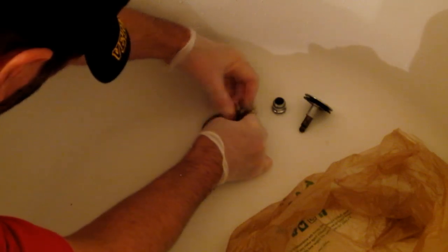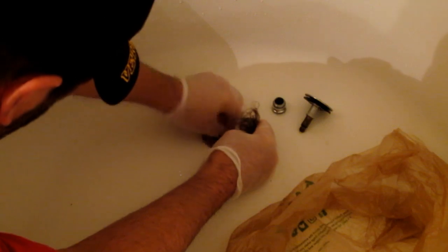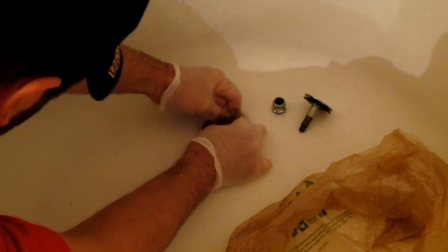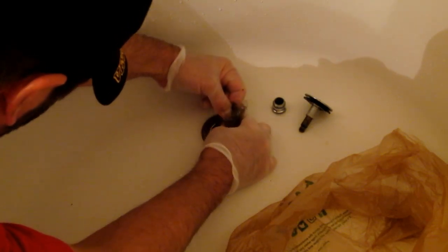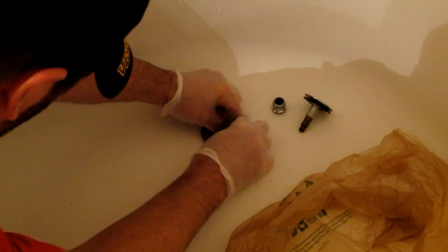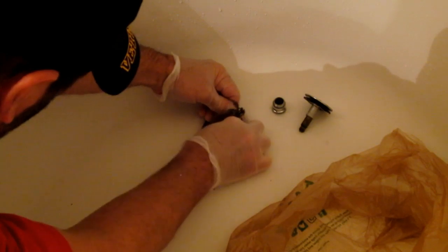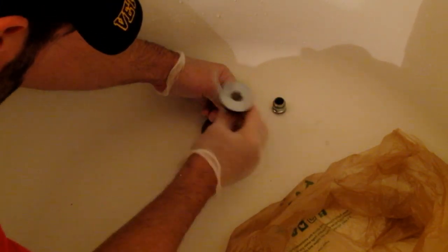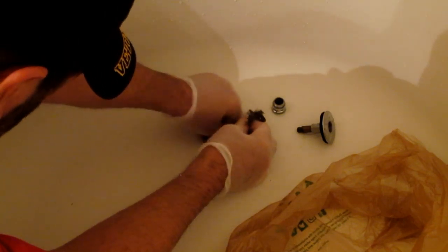There's some hair in there — get as much together as you can and just pull. Keep pulling — it's nasty, and that's why you wear these gloves. Keep reaching down as far as you can with your fingers, pulling up. Sometimes it's gonna break, sometimes it'll stay together. The hair wraps around the bars — there are little threads in there in an X shape, and the hair wraps right around that.